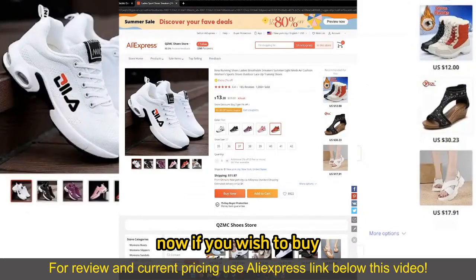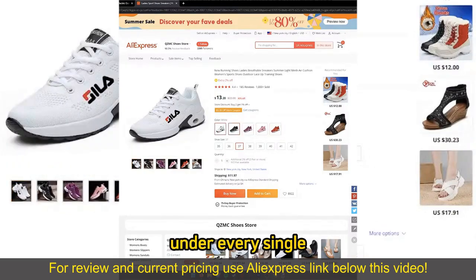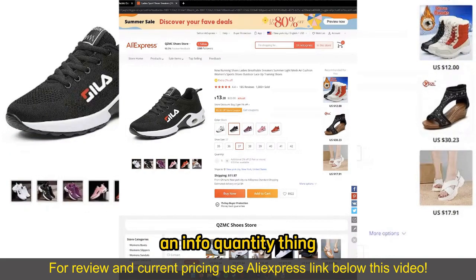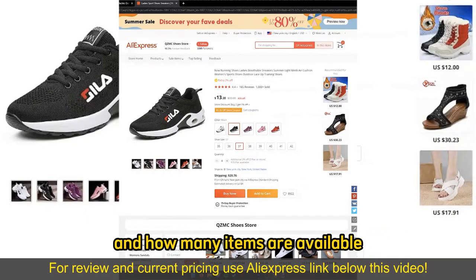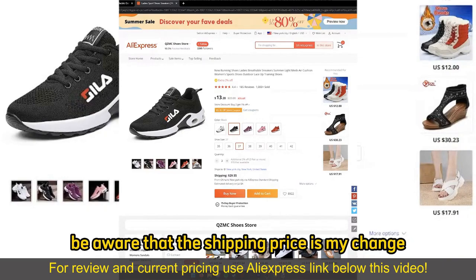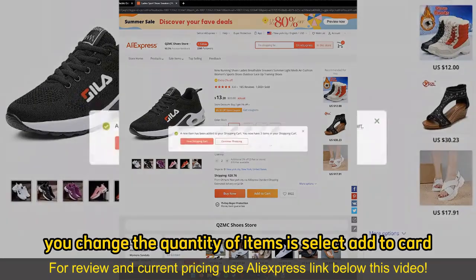Now, if you wish to buy more than one item in the sense of quantity, all you have to do is change this counter right here. Under every single item that you picked, there is going to be a quantity info section telling you if you get additional discounts and how many items are available, and you can simply keep adding more items as necessary. Be aware that the shipping prices might change, and all you have to do after you change the quantity is select Add to Cart.